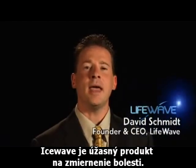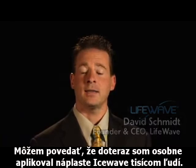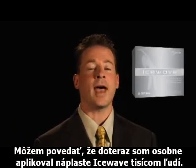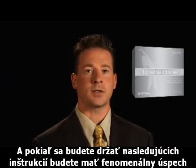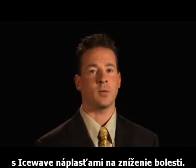IceWave is an amazing product for relieving pain. I can tell you that I've personally applied IceWave patches to thousands of people, and as long as you follow these instructions, you will have phenomenal success with IceWave pain relief patches.